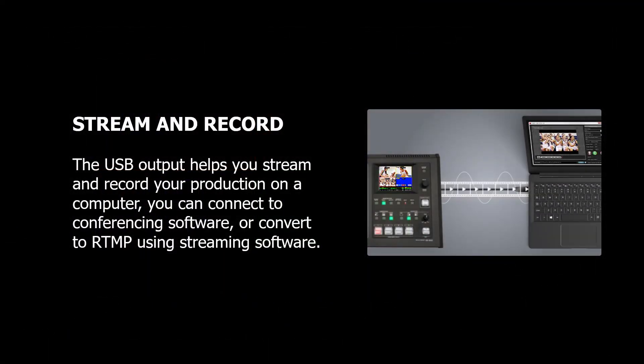Also, streaming and recording your content — this is a big one. When we think about all the video and audio that goes through the VR4HD and is processed and mixed together, it's like one big webcam.